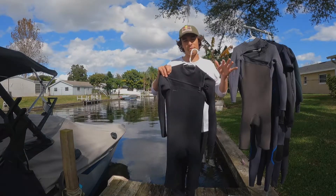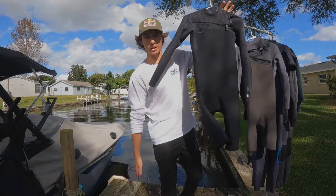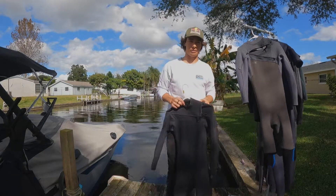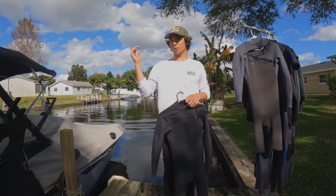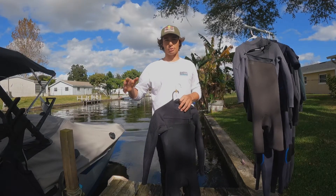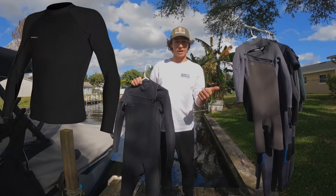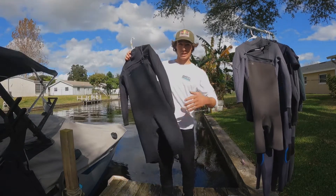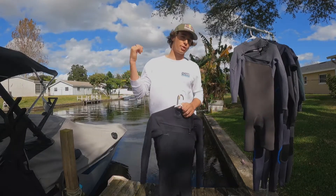Today it's gonna be all about our Hyperfreak 2 millimeter chest zip long sleeve spring wetsuit, a personal favorite of mine. The spring suit is pretty much a quiver killer of a wetsuit — an absolute necessity to have in your repertoire. You kind of want to have that long sleeve top, the spring suit, and then the full suit. That covers pretty much all areas of the seasons and keeps you warm throughout every session.